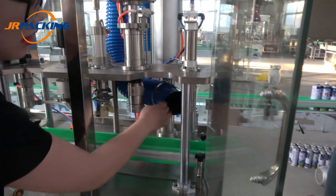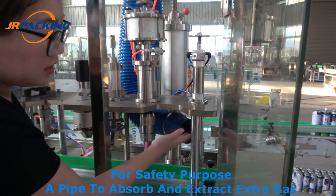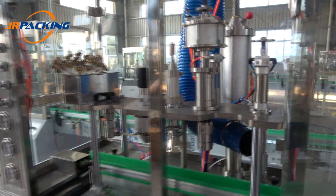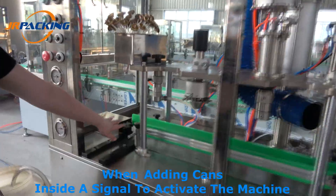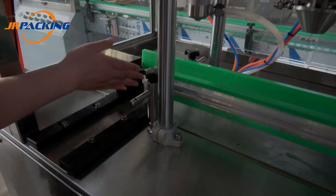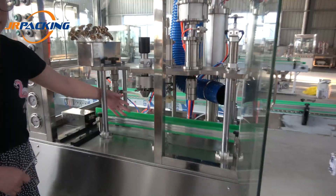Here, it has a gas pipe to exhaust the liquid air out for safety purposes. And here, we equipped it with a signal — you manually put it here and it will move automatically to the next station.